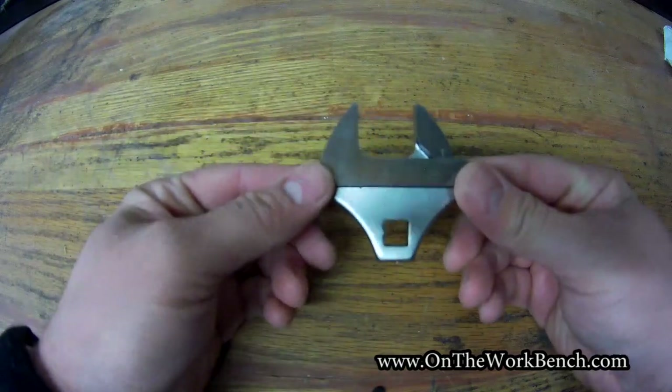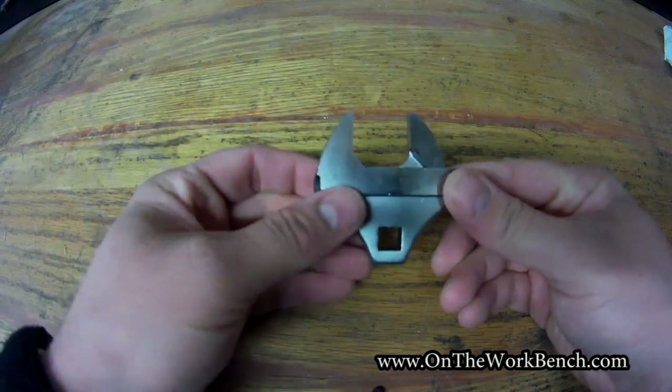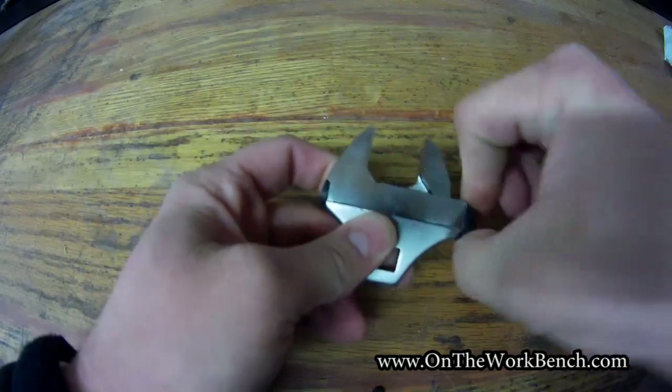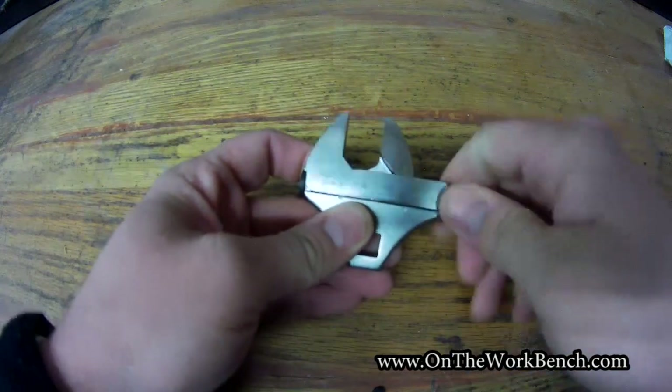I saw this on his channel and thought it looks interesting. I don't know that I have an explicit use for this, but I could see where it could be mighty handy for a weird circumstance. This can be dialed to any particular size with the turn of a knob — standard or metric — just like an adjustable wrench going large or small.